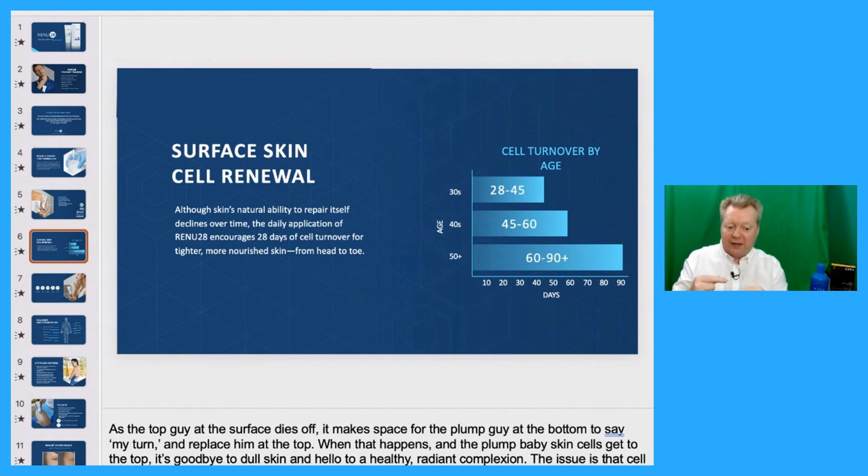Baby's surface skin cell turnover occurs every three to five days, but by the time you're in your 30s, it can take upwards of 45 days. Renu28 encourages cell turnover in 28 days for tighter, more nourished skin from head to toe. Our cells are always replacing, but we're just replacing them faster.